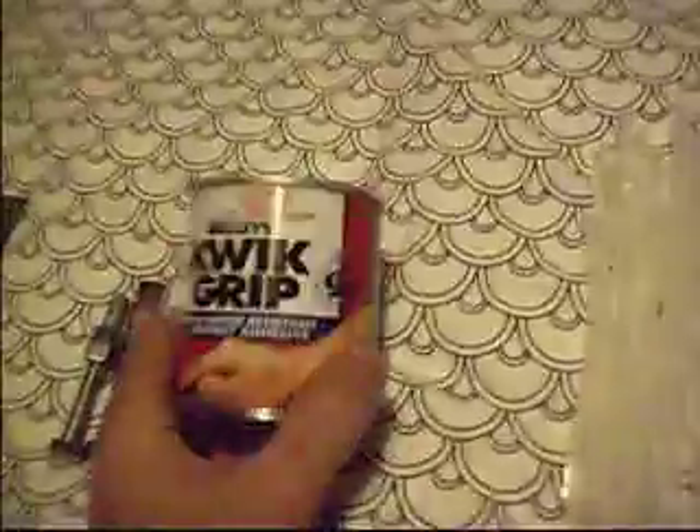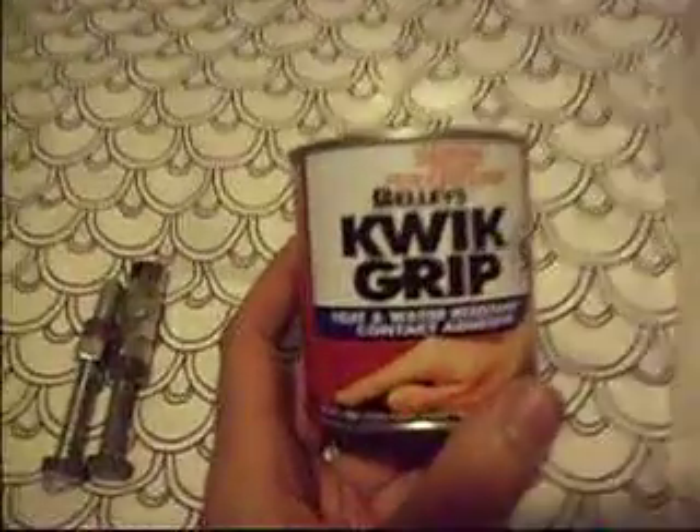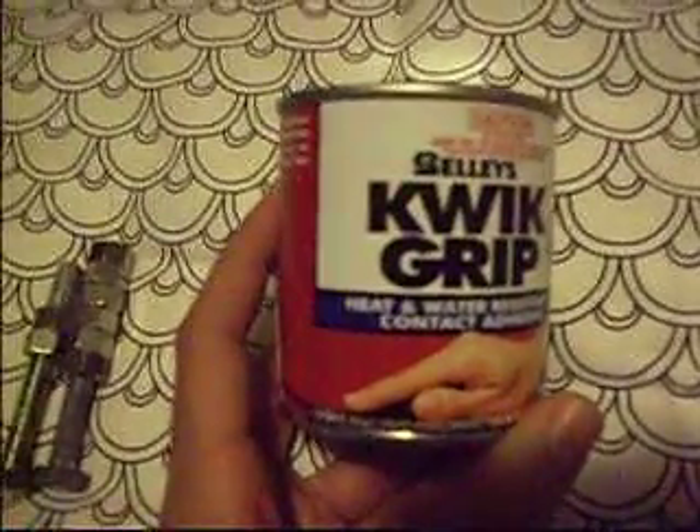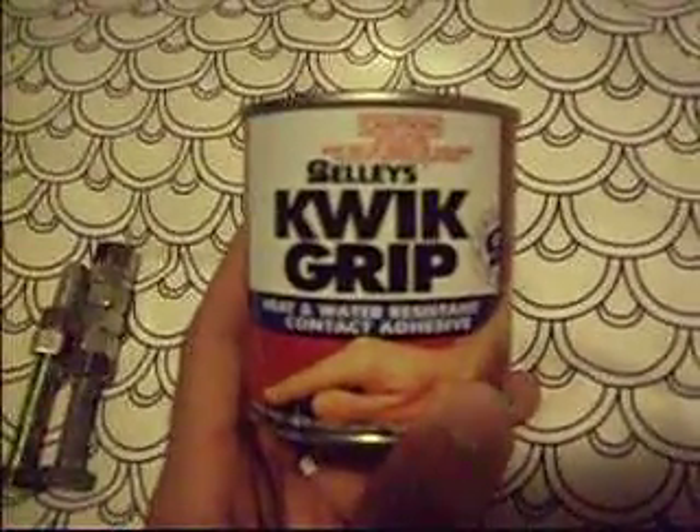I've got some cable ties — I actually didn't buy enough. I've only got 25, I need another 25, I'll get some more tomorrow. I haven't been able to find any marine goop, but I've got some Sally's Quick Grip to try — heat and water resistant. And some bolts and nuts for terminals. And that's about it.